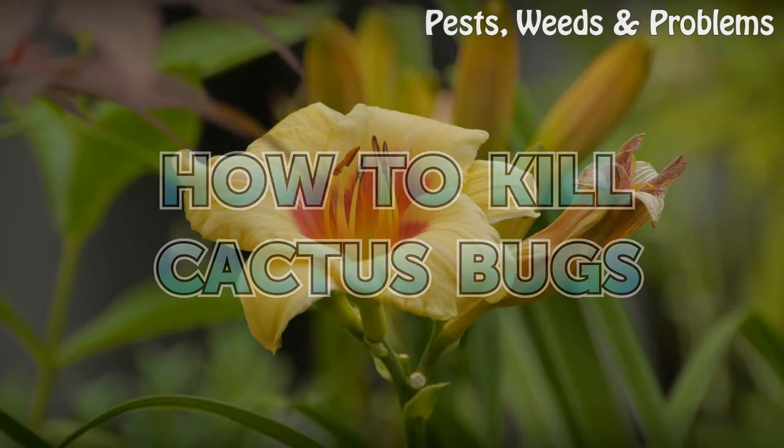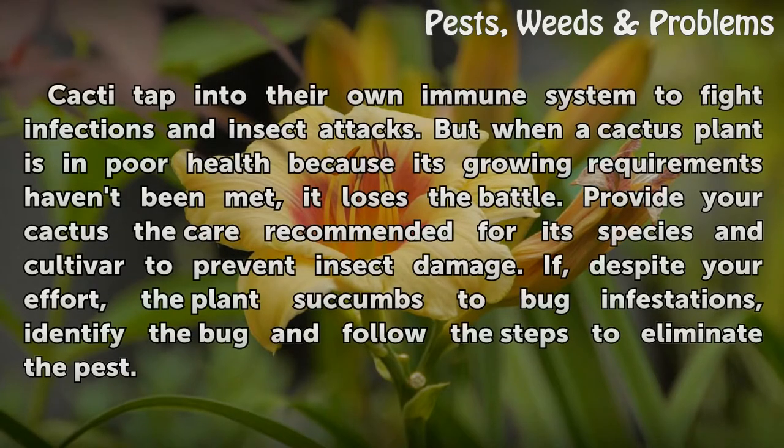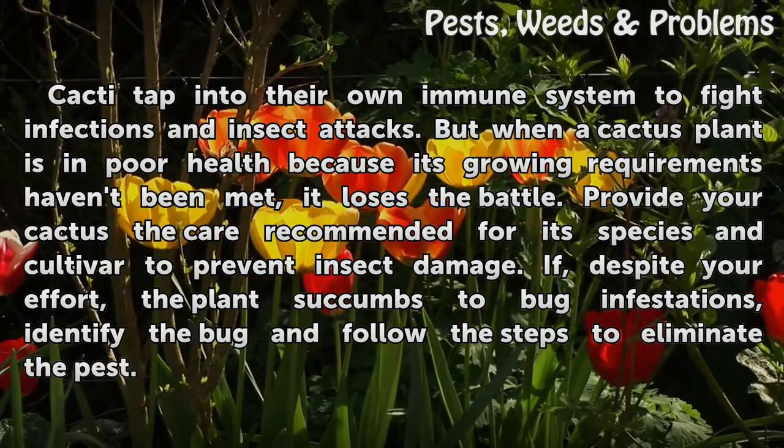How to Kill Cactus Bugs. Cacti tap into their own immune system to fight infections and insect attacks. But when a cactus plant is in poor health because its growing requirements haven't been met, it loses the battle. Provide your cactus the care recommended for its species and cultivar to prevent insect damage.